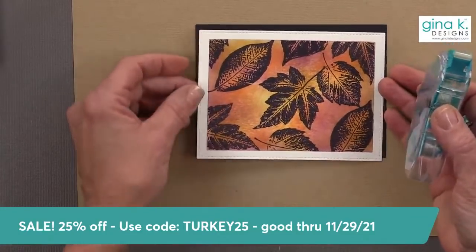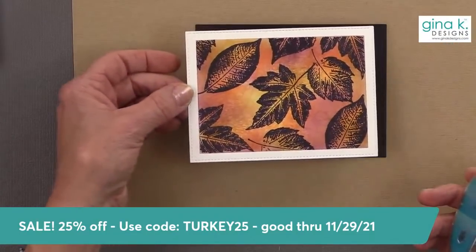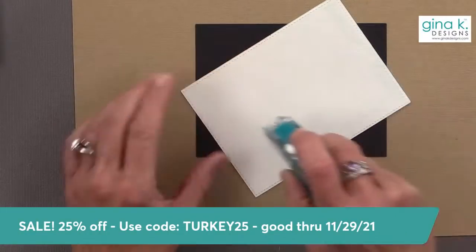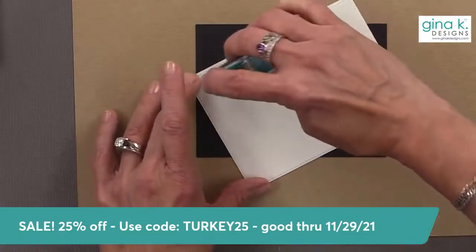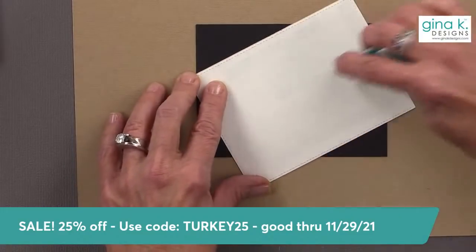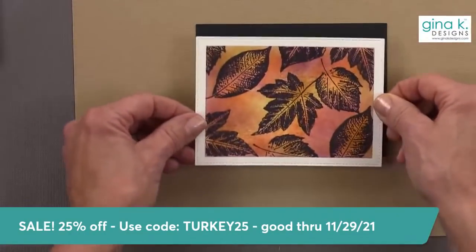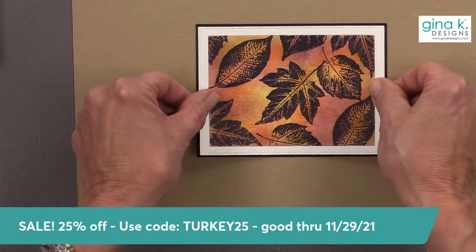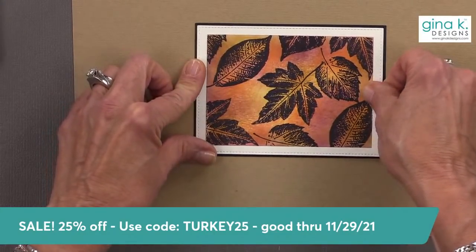I'm going to adhere these two panels together. I really love the texture on that — it really could use some splatter, but I think it's so elegant the way it is.